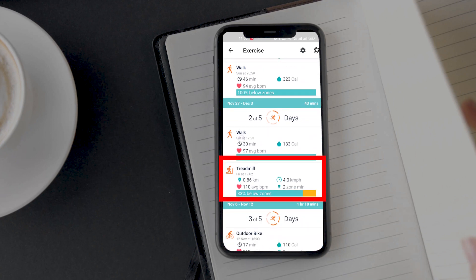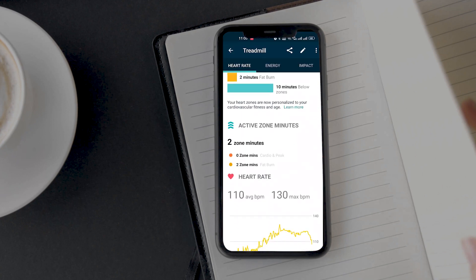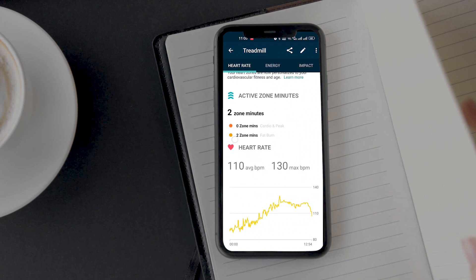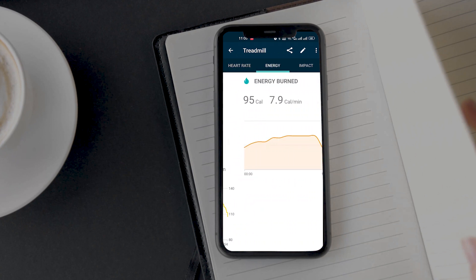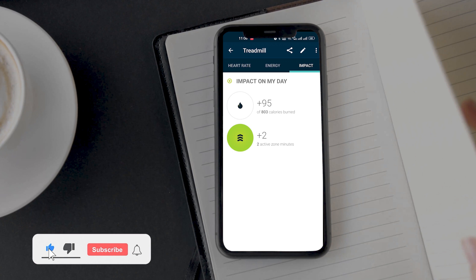Fitbit says that I walked 0.86 km with an average speed of 4.0. Besides that, I can also check my average heart rate and heart rate zone duration at a glance. Let's see what more data Fitbit has to offer. Using the app you can also see a nice heart rate graph. On the next screen you can see the estimated calories burned, which is 95. On the last screen you will find the heart rate zone duration and calories burned data.